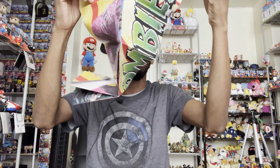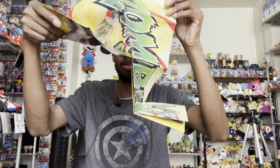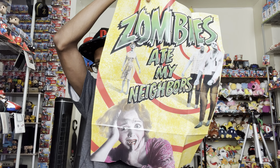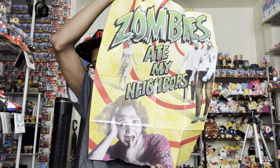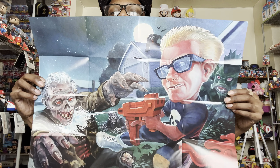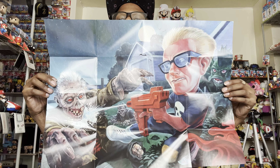It also comes with two posters, one for each game. These posters are easy to rip if you don't unroll them correctly. Here's the first side — it says Zombies Ate My Neighbors, basically the front cover of the game. That woman right there, I don't think you ever see her in the game, but this is dope. On the back you've got the character Zeke fighting off a zombie.